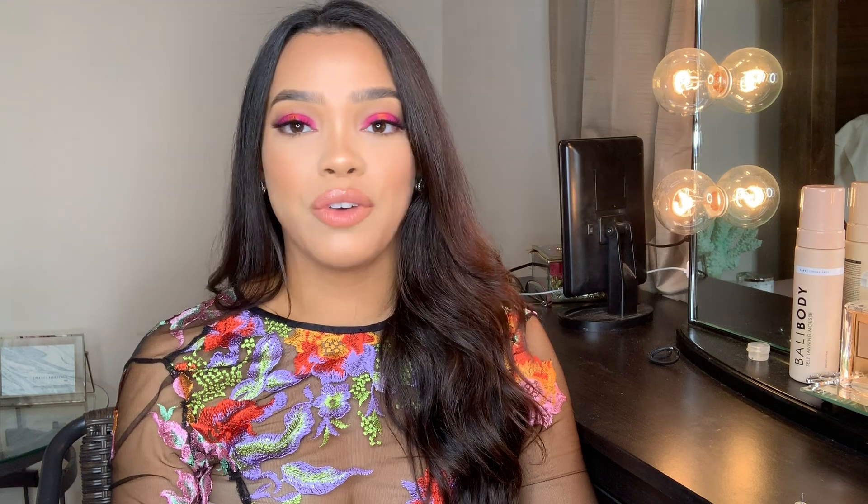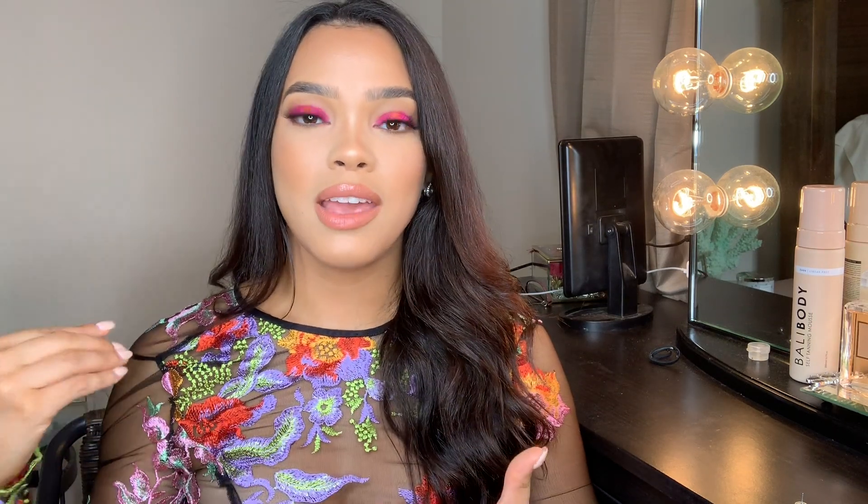Hey guys, welcome back to my channel. I am so excited for this video because not many times can we find a way to pull off such a vibrant and daring color and actually find a way to wear it during the day. Usually when we find a vibrant color, whether it's a bright blue, bright purple, yellow, neon green — which are all colors that are really in style right now — they can be very scary and the approach to finding a way to wear that color can be quite difficult. So if you're excited and want to see how I got this look, just keep on watching.